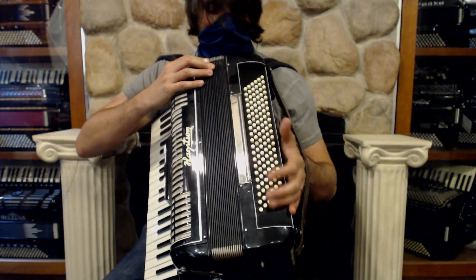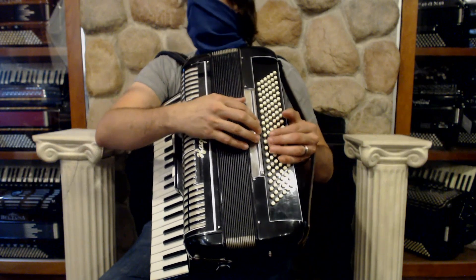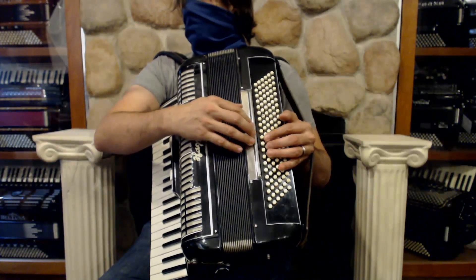On the left hand we have 120 basses and one bar for the two registers.